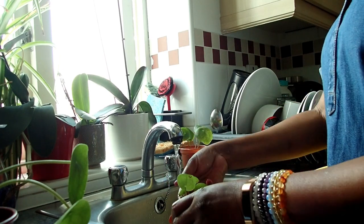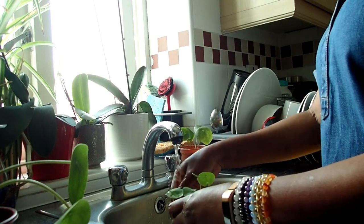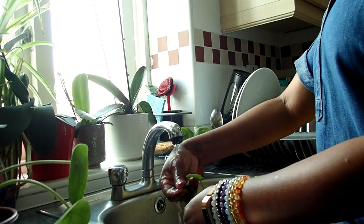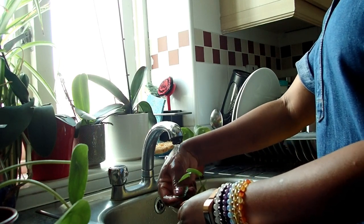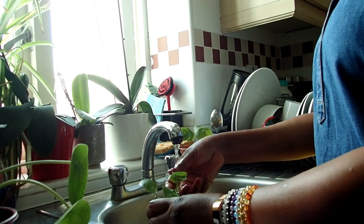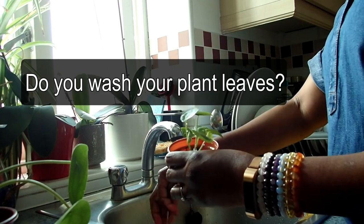I wash the leaves because a lot of dust settles on them and it just blocks the airwaves — that's what I think. I don't know if anybody else does this, but I've seen it helps my plants when I wash their leaves.